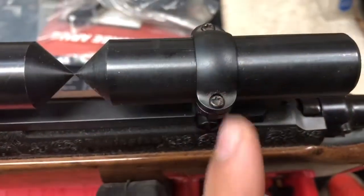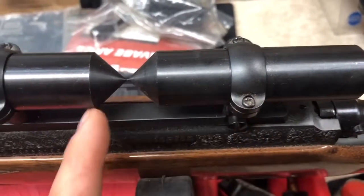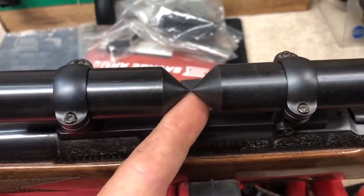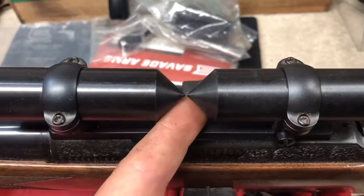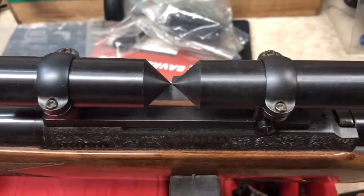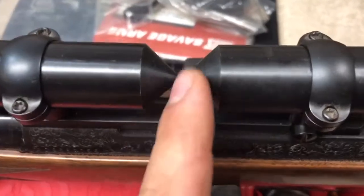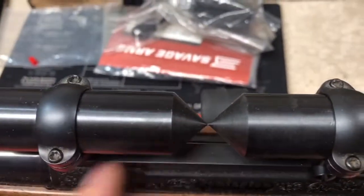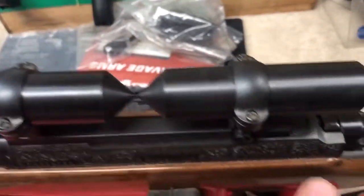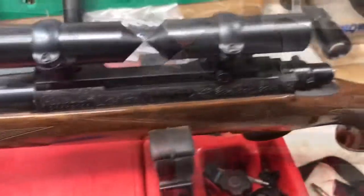Because of the way this scope mount is designed, if you just throw it on and tighten each side, the ring will be canted one way or the other, which is going to put unnecessary pressure on your scope and could cause it to fail prematurely or even cause damage. The best way to address that is with the centering tool from the Wheeler kit. This is step two after you've secured your base — make sure your rings are centered front to rear — and then torque them to spec.